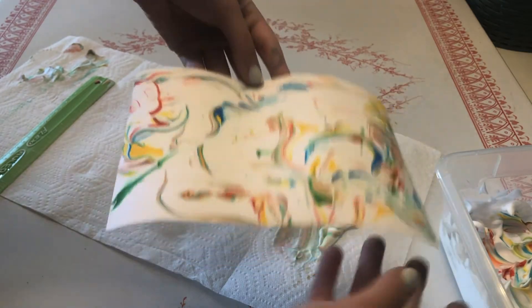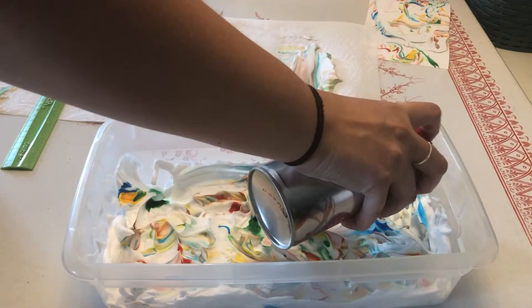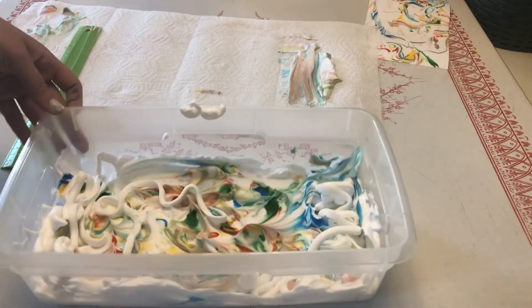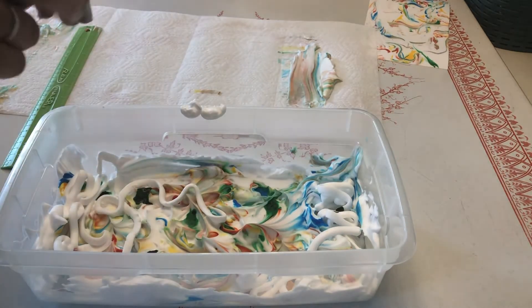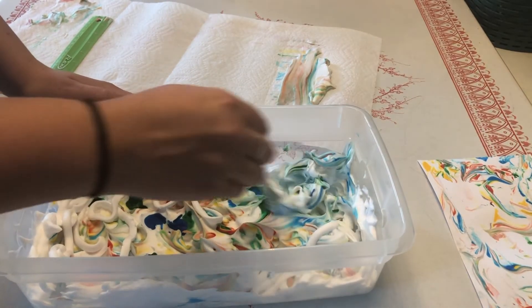Set it aside to dry completely before you handle it. You can get a few pieces of paper marbled before you have to add more shaving cream and food coloring, but when you do add more you can just place it right on top of the old stuff. Now we repeat the process.